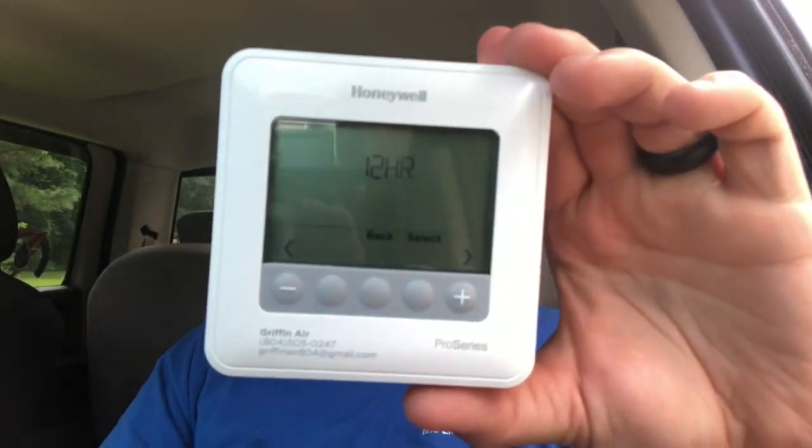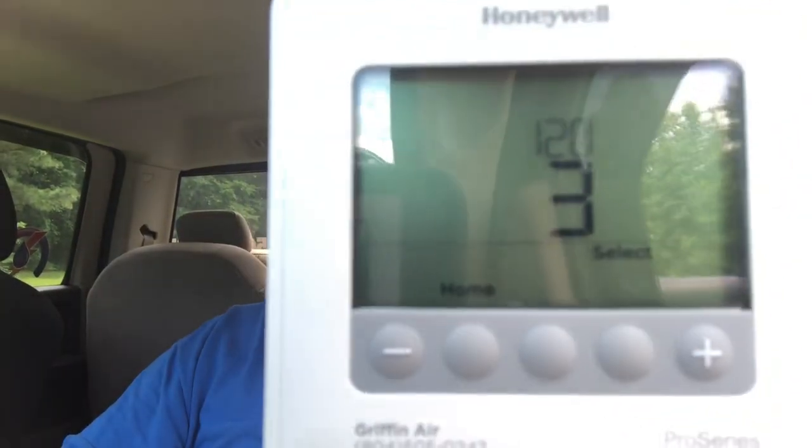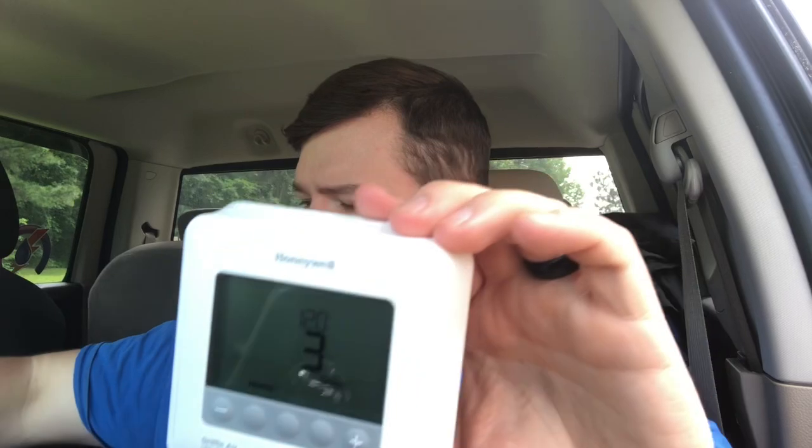After that, it'll ask if you want 12-hour or 24-hour format — we're going to do 12-hour — and then it asks you for the time. It's going to go through a series of settings. I'm not going to go through everything as that'll be in the manual. If you're having it installed by us, we'll obviously program it for you.